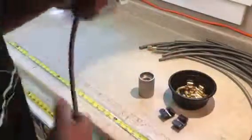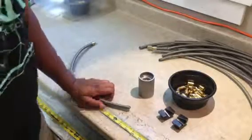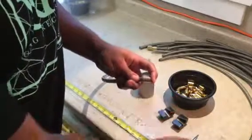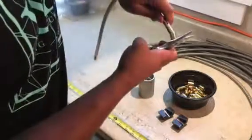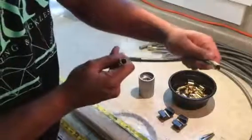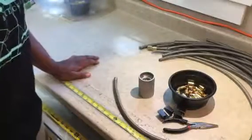Take the needle nose and push it on. They do so many hoses here that the other way almost slows them down sometimes — they've gotten pretty quick, just using needle nose pliers to install the collars. It slips right on. This also helps to start rounding out the hose to get it ready to receive a fitting.